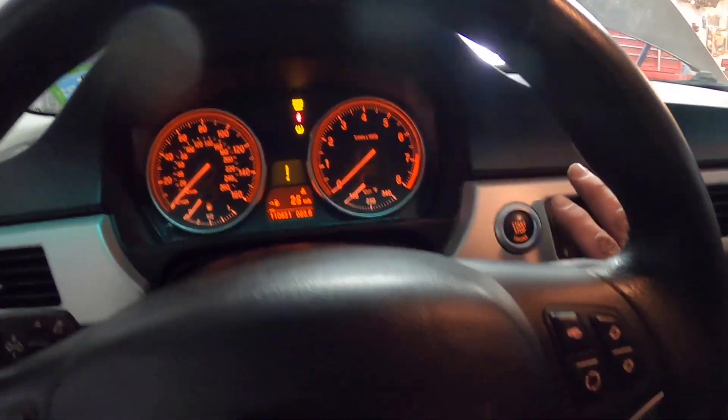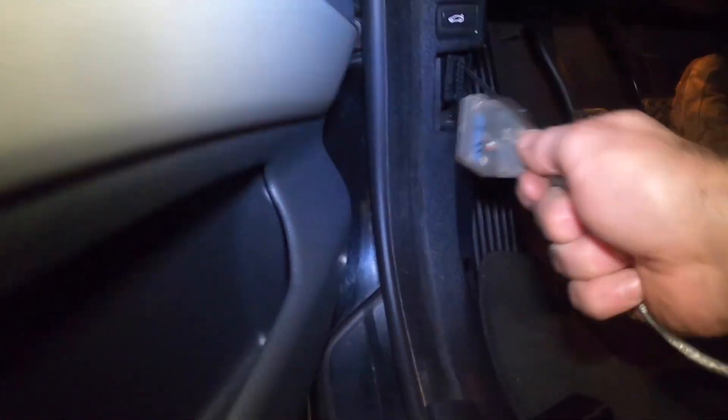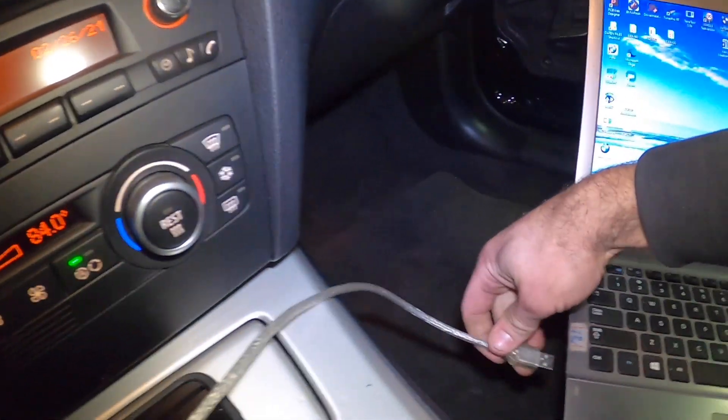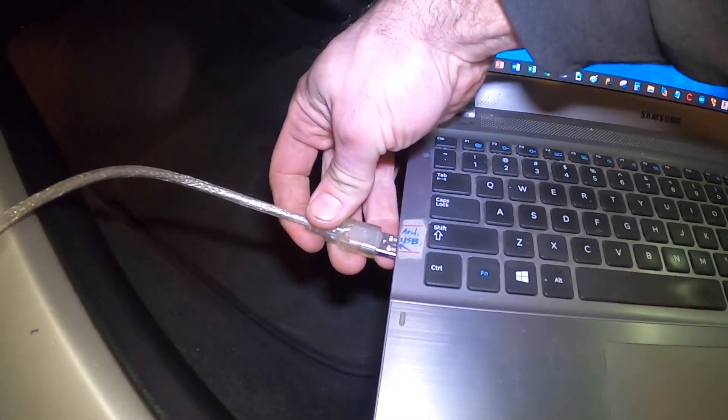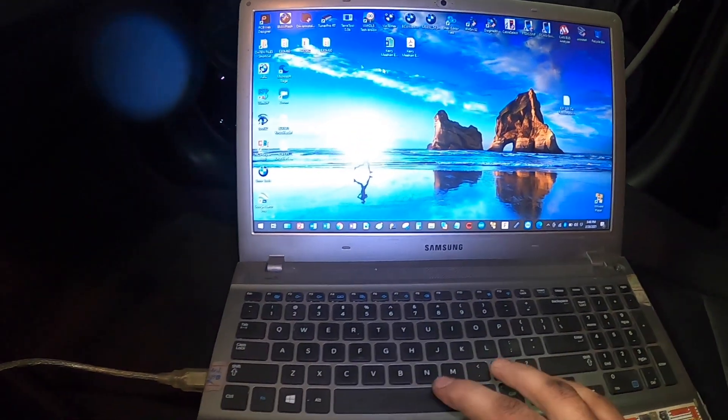The car is ignition on, accessory power but not fully on. Let's plug in the OBD port. There we go. Now let's plug it into the computer and let's start INPA.